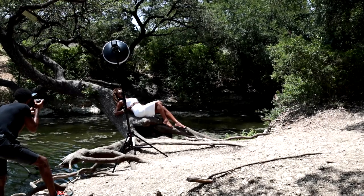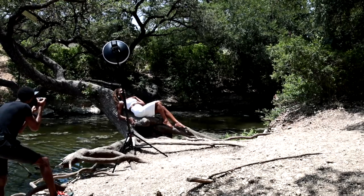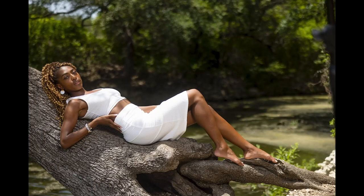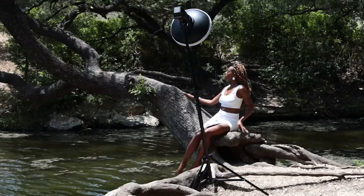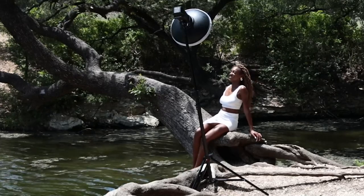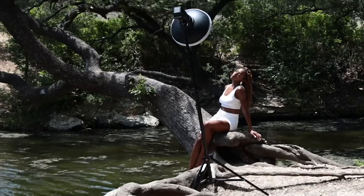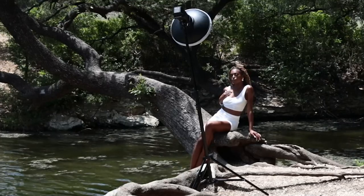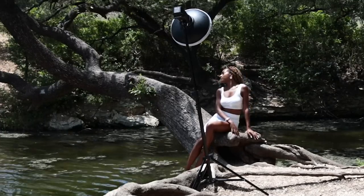Take that right hand and just set it on the tree. You can bring that right hand and kind of play with it, maybe to the collarbone. Let's see what you got. I like that — I need that left leg up higher than the right leg. Look to your right — right there, right there.